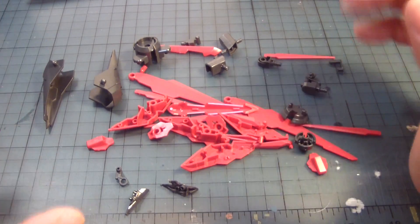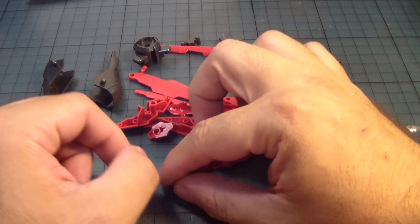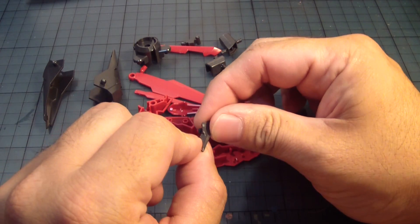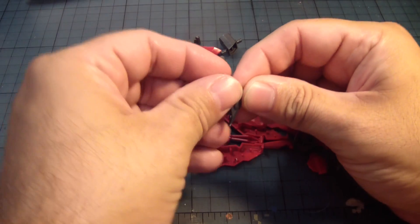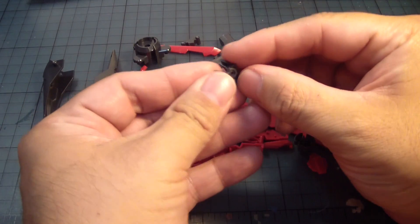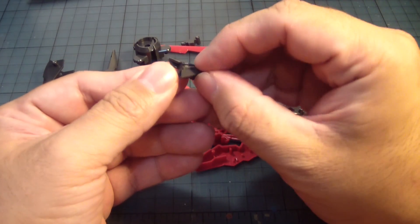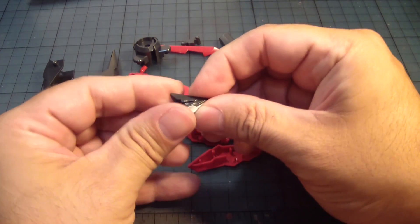The next part of the build is going to be the actual backpack itself, which is referred to as the Dark Matter. First up, we'll take this part here, followed by this — it goes like that — and then this part here, that goes into place like so.